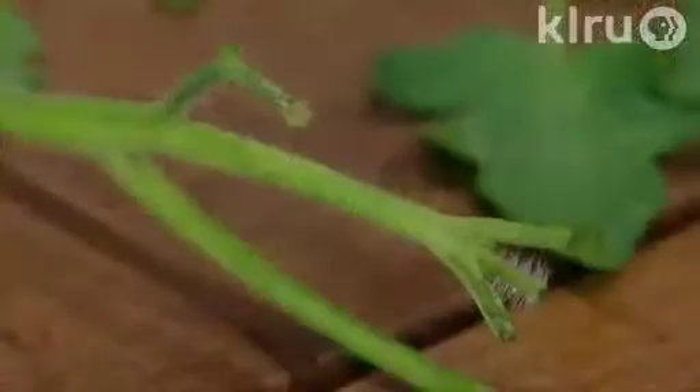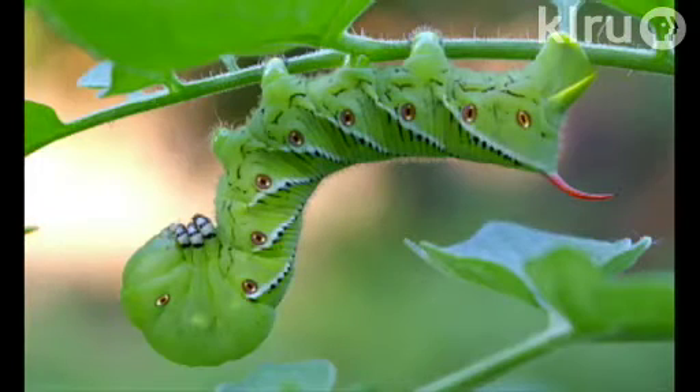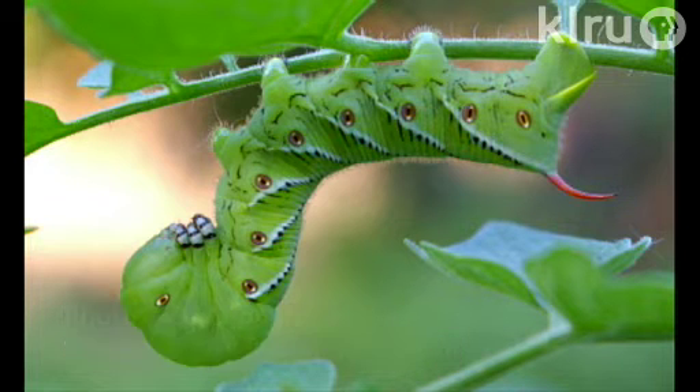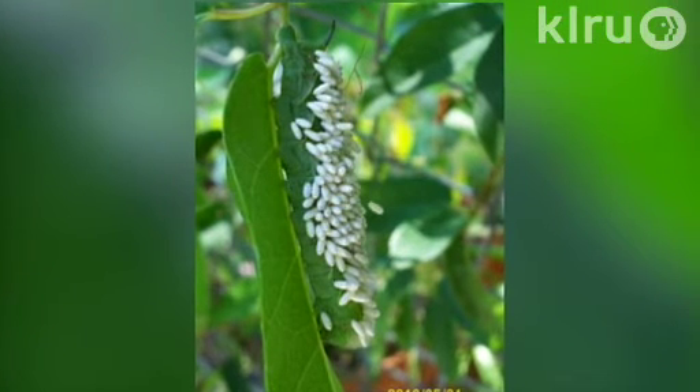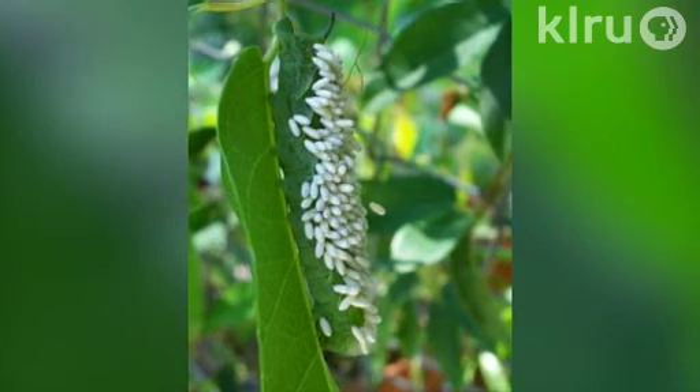Sometimes you'll go out to the garden and see stems that appear to have all of the leaves stripped off — no leaves on a stem, typically toward the top of the plant. Look for black droppings and then a big green caterpillar called the tomato hornworm. Just handpick those caterpillars. If you see a caterpillar that has white cocoons on it, those are the larval stage of a braconid wasp, a beneficial wasp. Leave those in the garden because you'll have lots more beneficial wasps as a result.